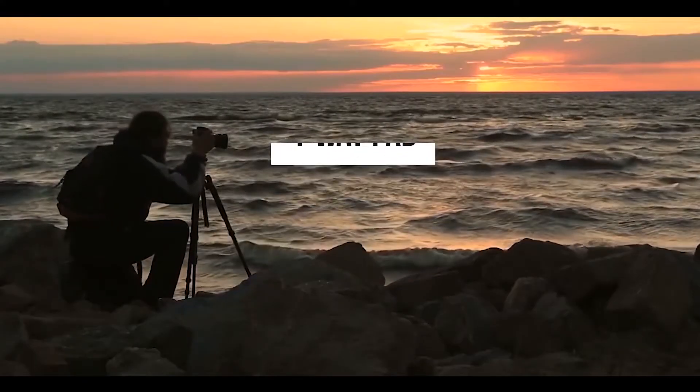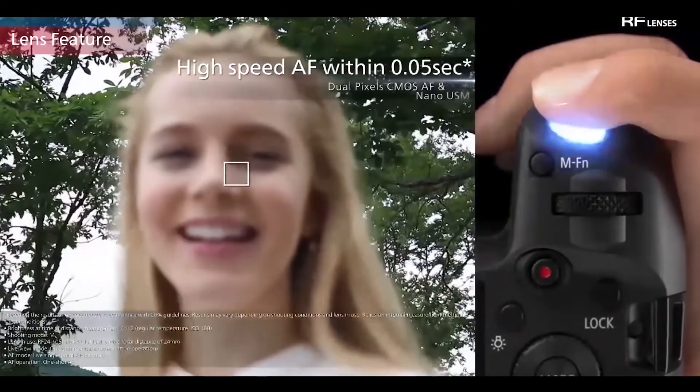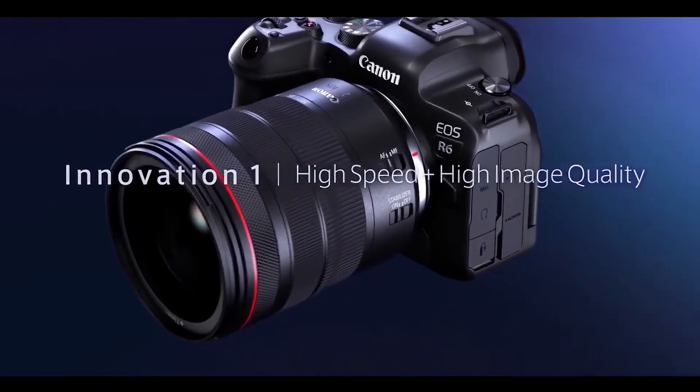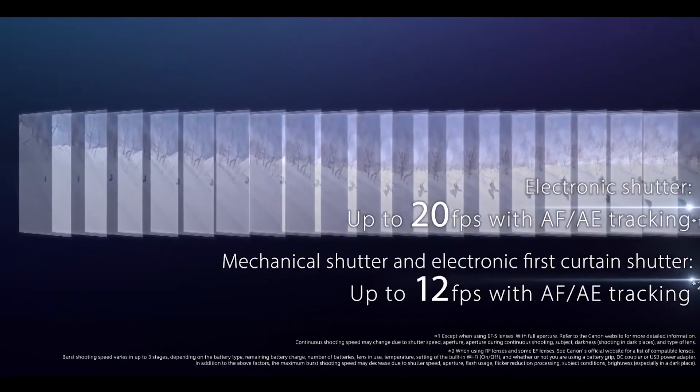The Canon EOS R has a four-way pad on the rear and a small LCD screen on the top that displays the settings in use. The Canon EOS R6 does not have the four-way pad, but instead has a wheel on the back and extra buttons on the front and back, as well as an AF joystick.